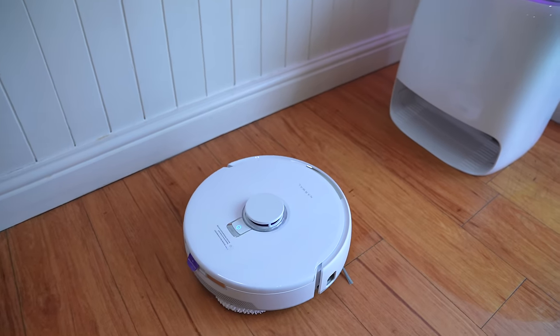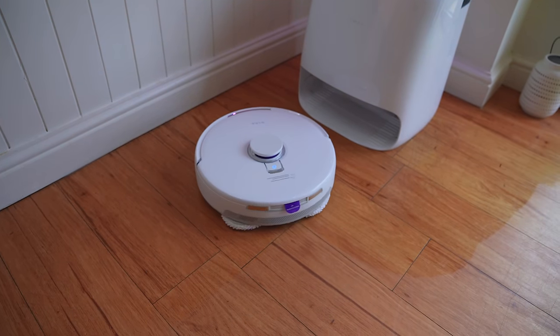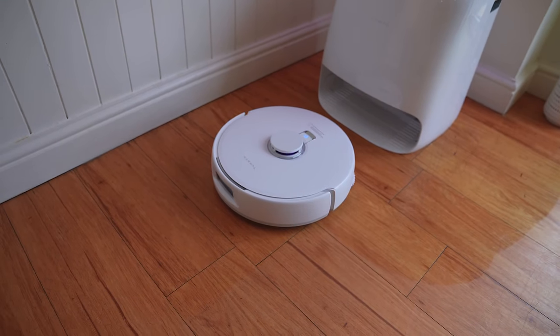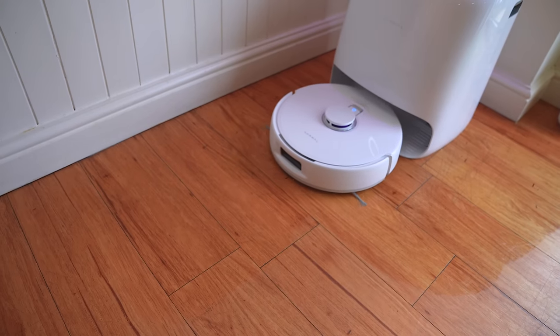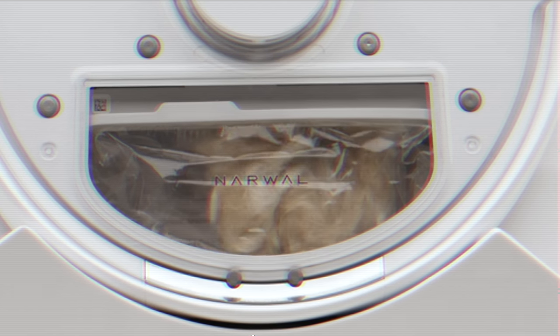You can just use the old-fashioned dustbin style. The really cool thing is that the base unit actually compacts all the dust in these things by doing this mad compression thing. I have never seen this level of choice in any RoboVac, and so yeah, that's really innovative. You can buy these, or you can just use this.